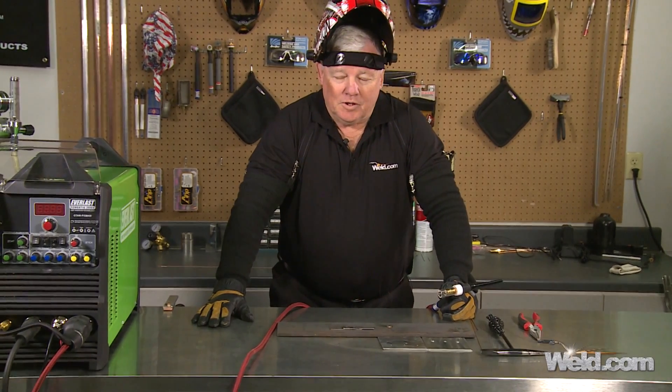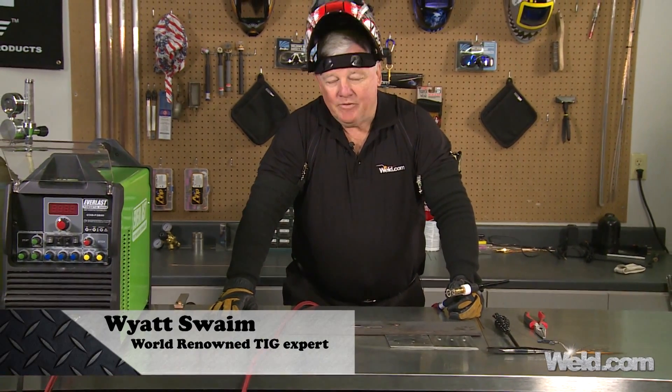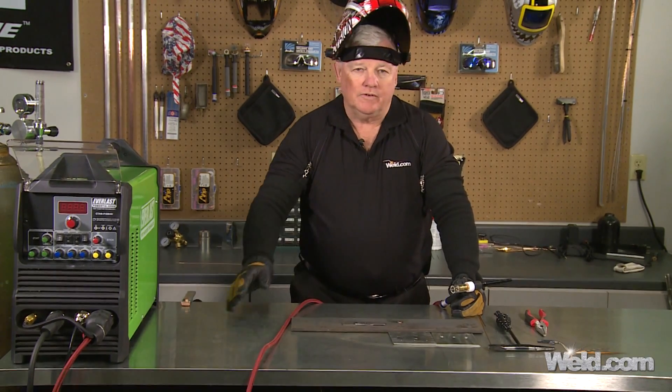Welcome to well.com, home of TIG Time. We've had a few viewers ask us questions about spot tacking or just tacking in general, and there are several types of tacks, so I just want to show you a few of them today.